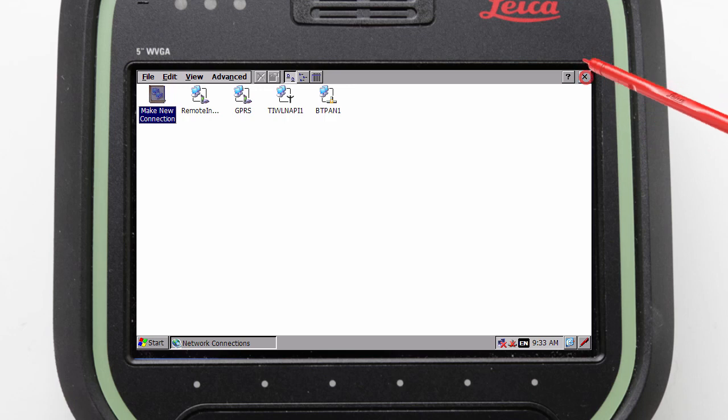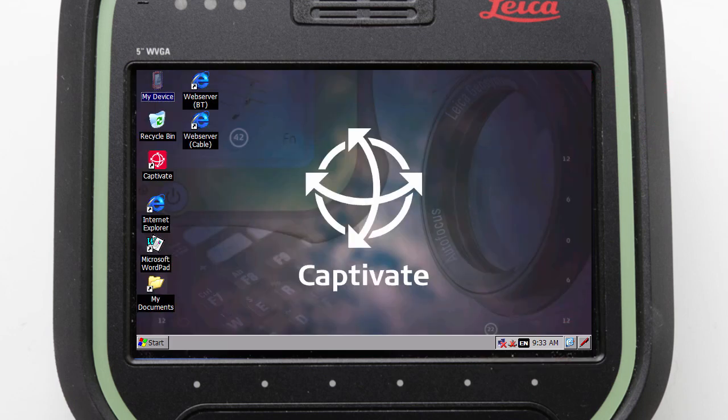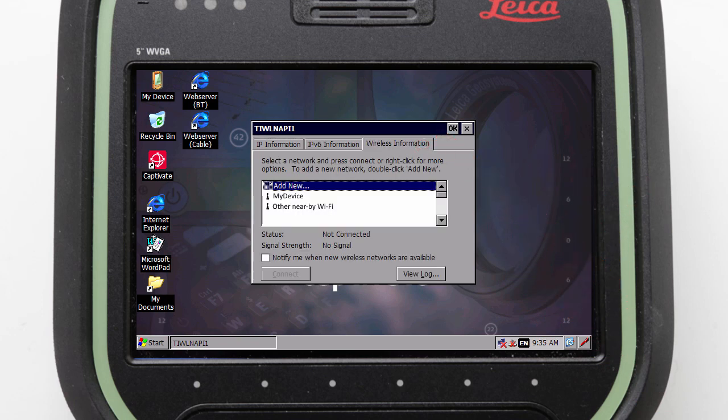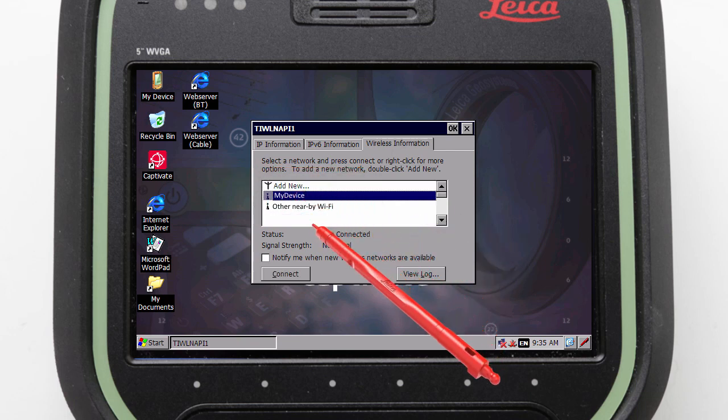We can then close this window and look at the icons in the Windows system tray. Here the network icon, which looks like two computers, can be double tapped to open our connections. In this new window we can move across to the wireless page tab, where all the detected available networks are displayed and we just need to find our WiFi network and select it.